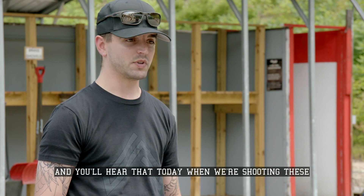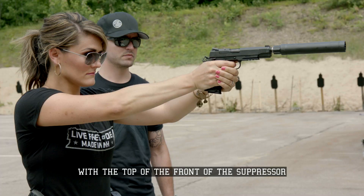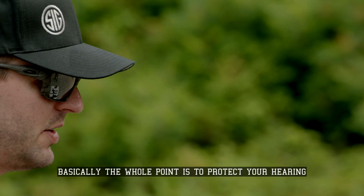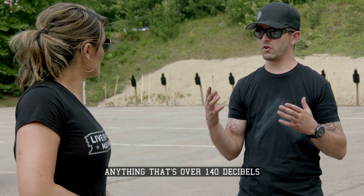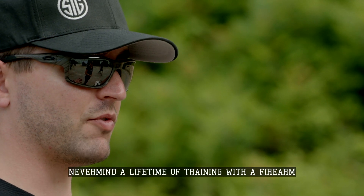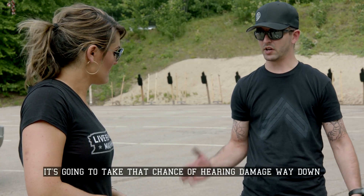And you'll hear that today when we're shooting these. Just go ahead and line up the top of that rear sight with the top of the front of the suppressor. Basically, the whole point is to protect your hearing. When you get that loud shockwave, anything that's over 140 decibels, it's permanent irreversible hearing damage — and that's just one gunshot, never mind a lifetime of training with firearms. If you put a suppressor on the end of it, it's going to take that chance of hearing damage way down.